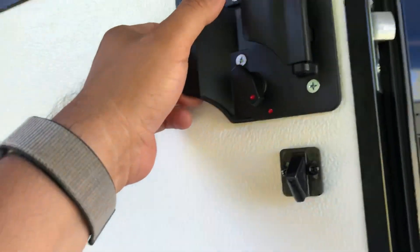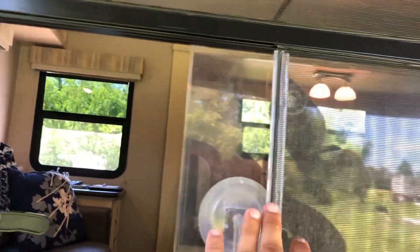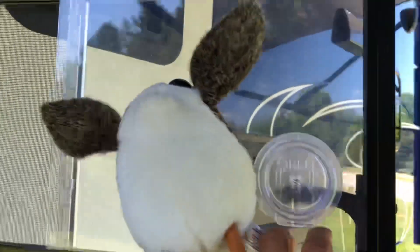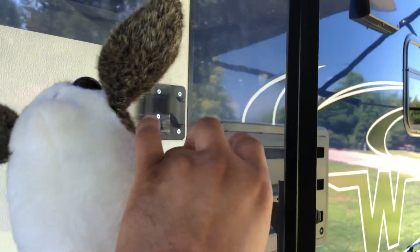The doors open all the way so you can install those one-steps. You have a latch lock and a deadbolt, which is nice. All the windows are tinted, and the door window also has a little pull-down screen for more privacy. You can open it for pass-through or whatever. You just push down on it to open and close the door.